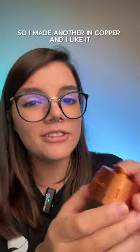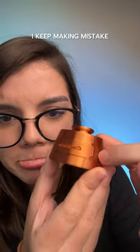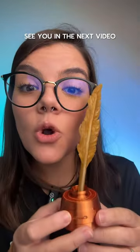So I made another in copper and I like it, but I forgot to change the position and it turned out like this. I keep making mistakes. So did you like my quill pen? See you in the next video. Bye-bye.